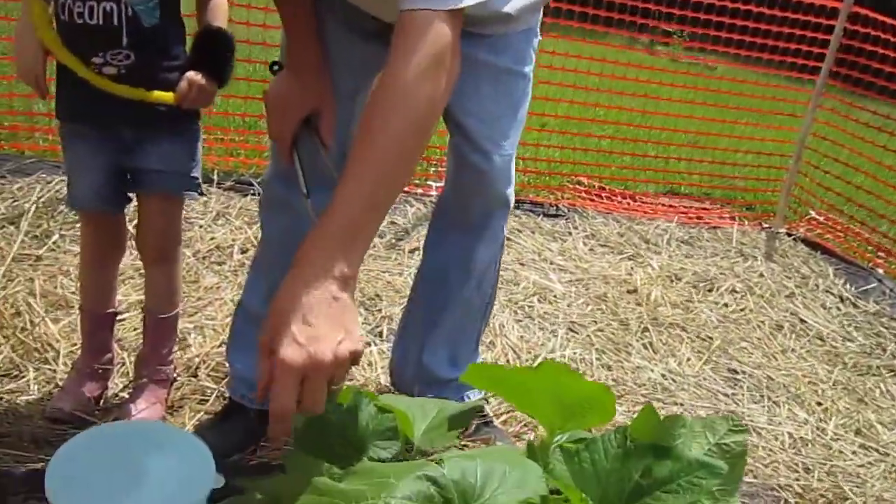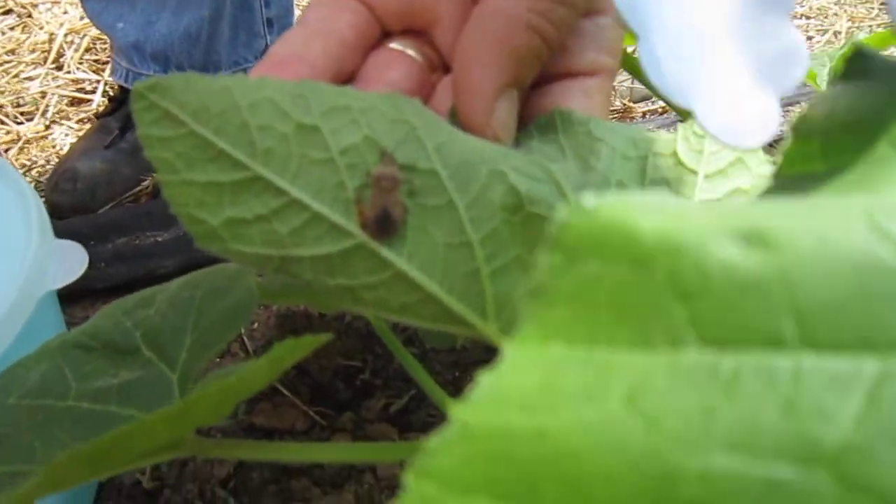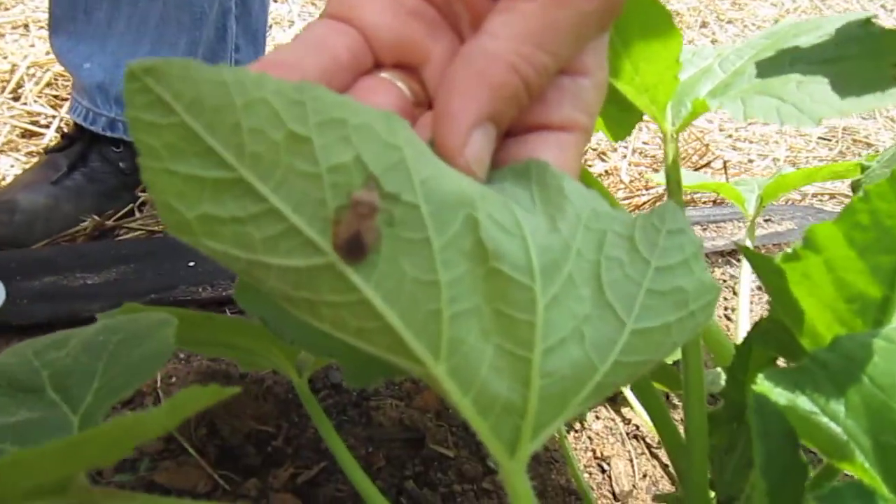There's a squash bug right here laying eggs — you can see it and you can see the eggs that it's laying. Let me move this leaf out of the way so you can see a little bit better.